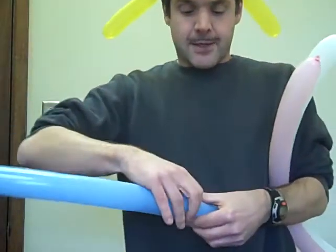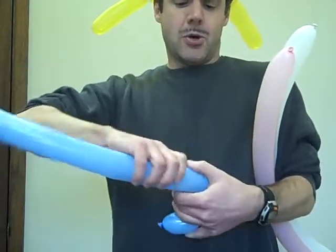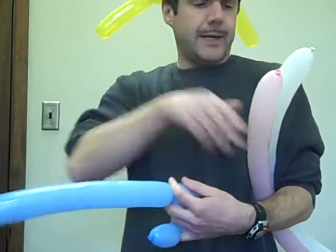I need three segments and then I have to hold it. Make them reasonably small. One, two, three. I'm going to have to hold that one for a while.